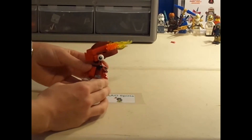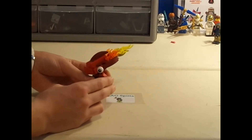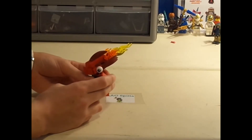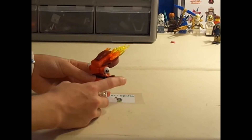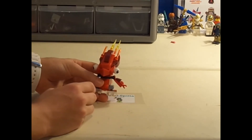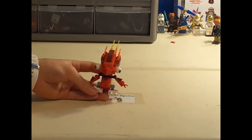His arms are pretty disappointing too, sadly. It's just like a hinge on one of those clicky piece things, and it's really simple — just up and down movement, that's really all he can do. So that's pretty sad, but overall he looks pretty cool.